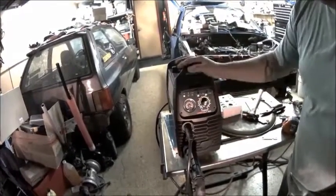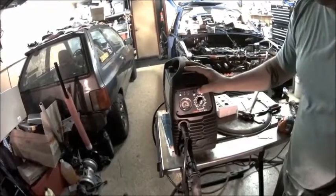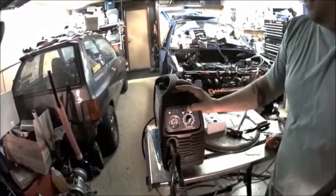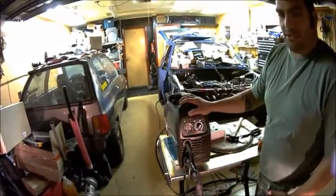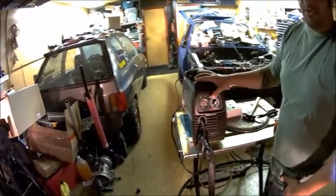Let's set our cutting amperage. The only other option you have is a 2T and 4T setting. The difference is with 2T you'll be cutting as long as you hold the trigger. With 4T you key the trigger and you're cutting. When you're done cutting, you key the trigger again and you're done.